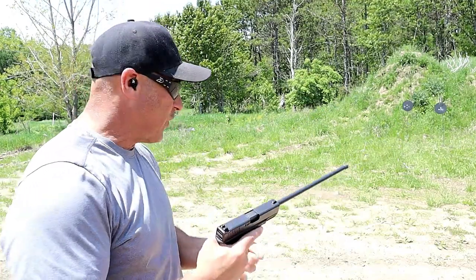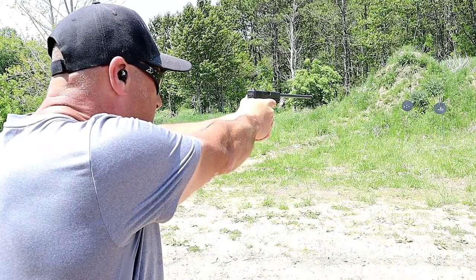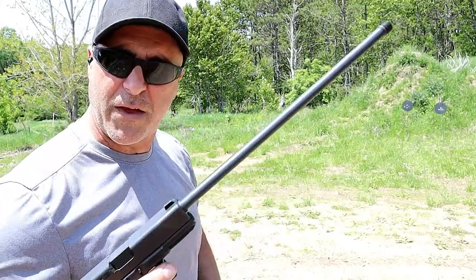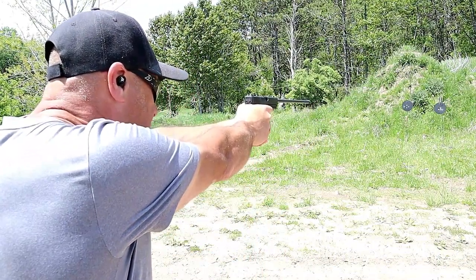I have not tried this yet, so I'm expecting the accuracy to be similar to the 4-inch barrel — hopefully better. So let's try the Glock 19 with a 16-inch barrel. I'll use the sights with a center hold.